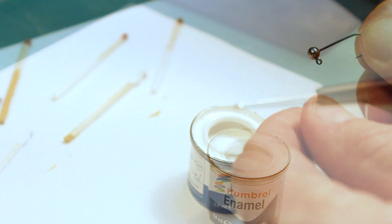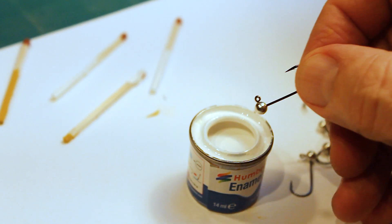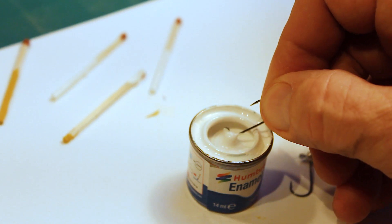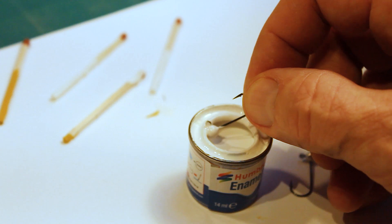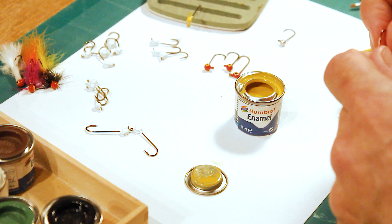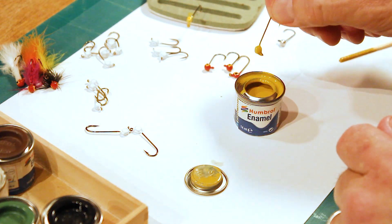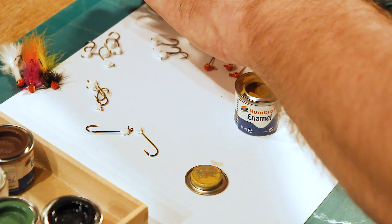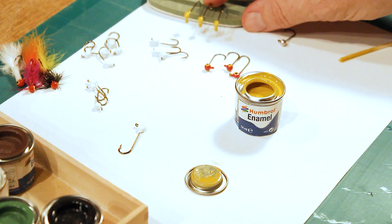After that I add a base coating of matte white hobby paint and let it dry on the rotating fly dryer. When painting the heads by dipping into the bucket with paint, your hook eyes are probably going to be filled up with paint. Use a dubbing needle to clean out the eyes between each layer of paint. Then I add the next layer in the color I want — black, red, green, yellow, brown, whatever — and the hook goes back on the spinning wheel.